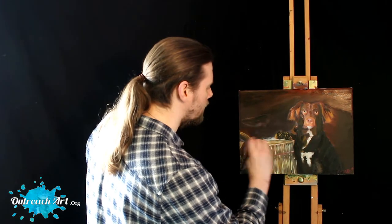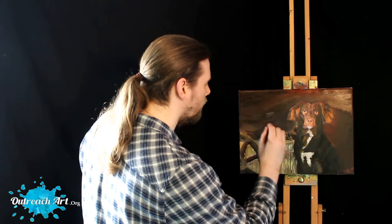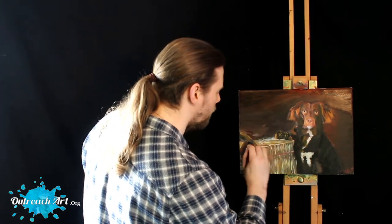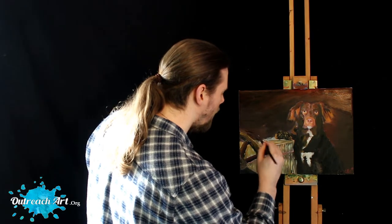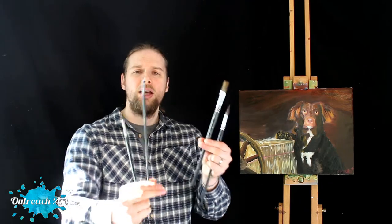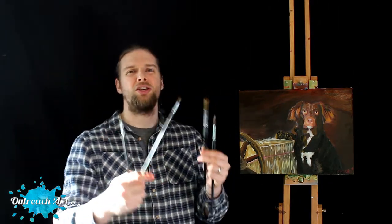They still work as well now as they did when I first got them. These are some of the best brushes I have honestly ever encountered. I love using my Masters brushes, and I also love the fact that there are so many sizes available — from the thickest filter brushes to the thinnest brushes. There's an amazing range and I thoroughly love them.